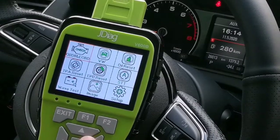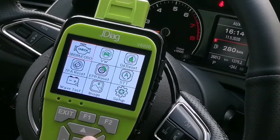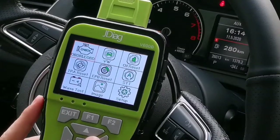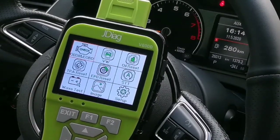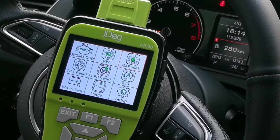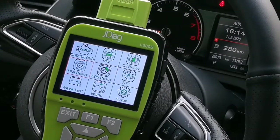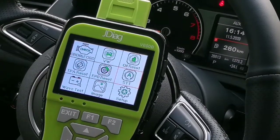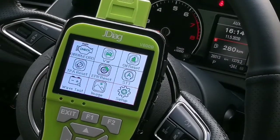After the connector is connected to the OBD2 socket, the device powers up and you can see the main menu — the home screen menu showing OBD2 and EOBD, VW, oil service reset, throttle position reset, EPB reset, start/stop, wave test, image, and setup.